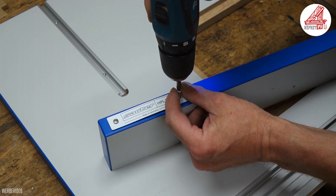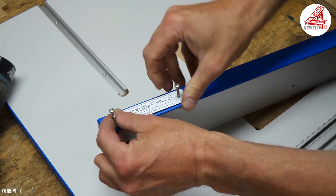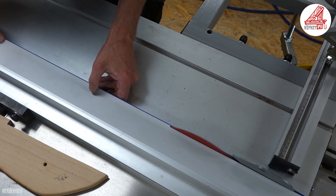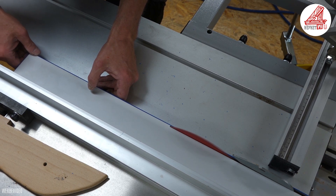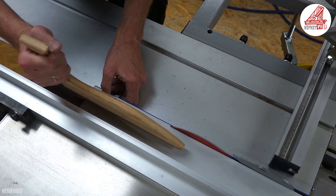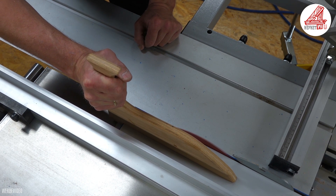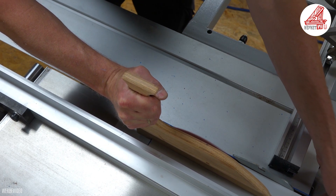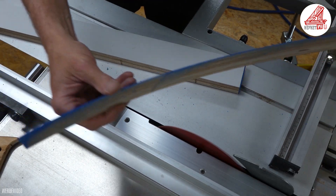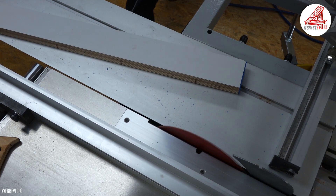Den blauen Kunststoffumleimer möchte ich wieder an die soeben geschnittene Platte ankleben und muss zuvor das geschraubte Firmschild abnehmen. Den Parallelanschlag der Formatkreissäge muss ich dann so einstellen, dass er präzise an der Kunststoffkante entlang schneidet. Ich werde übrigens oft gefragt, ob der Parallelanschlag meiner Rekordpower TS250RS genau ist oder ob er sich am Ende wegdrückt. Wenn ich mir den soeben abgeschnittenen Kunststoffumleimer betrachte, würde ich diese Frage zumindest für meine Anforderung mit Ja, er ist genau, beantworten.